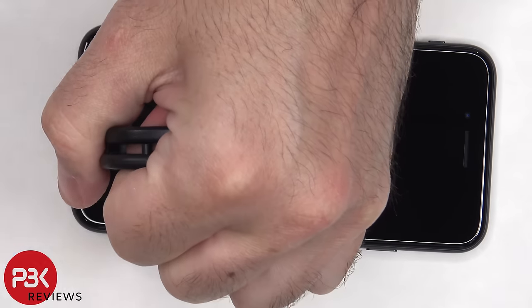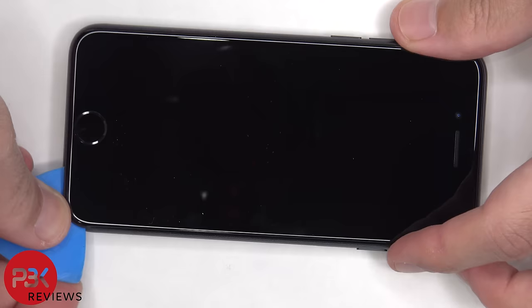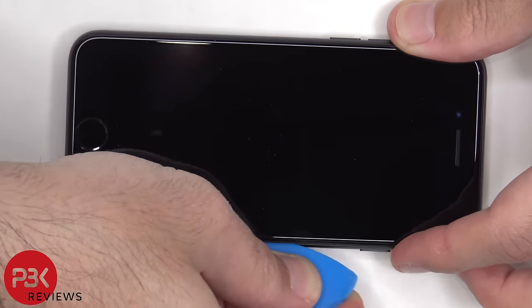Once those screws are removed, we need to apply heat to the front of the screen to loosen up the adhesive around the frame. Then a suction cup tool needs to be used to help gently lift the screen up and gain leverage so we can get a plastic pry tool in and work our way around prying off the screen.